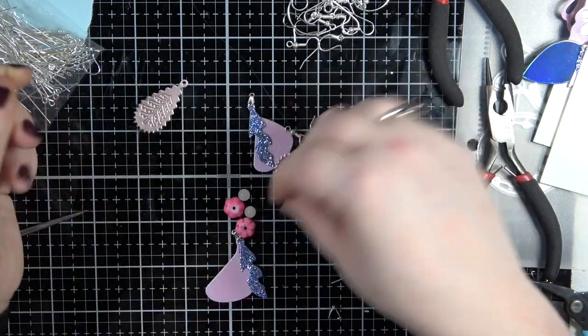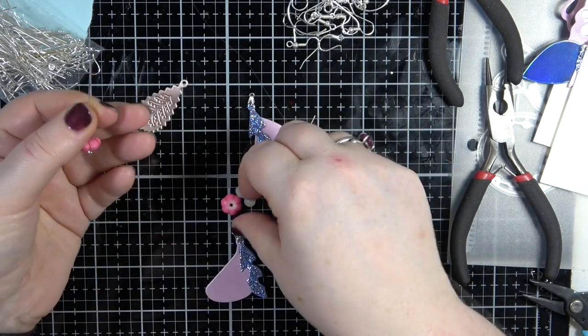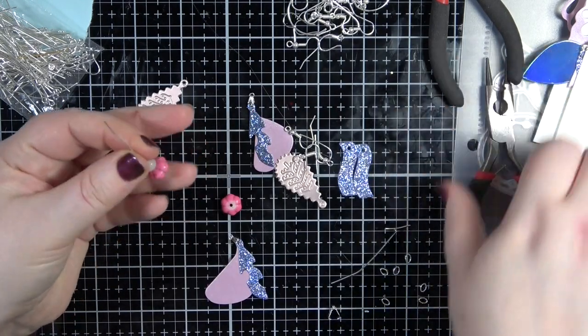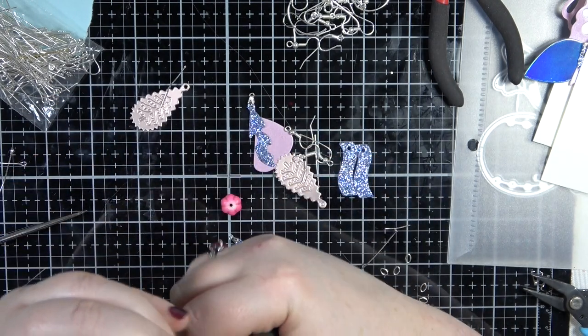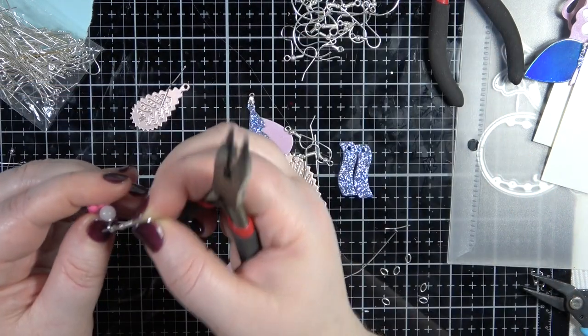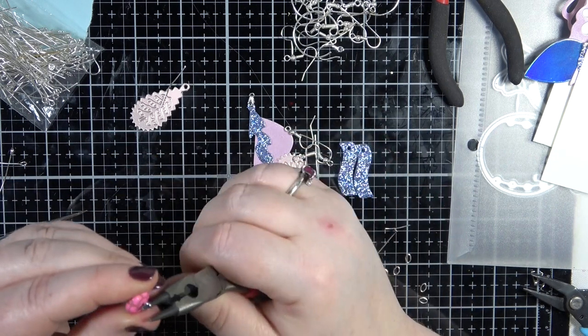Right, so I'm going to pop these on like so, and then do a little loop. Before I close it, let's pop on an ear wire. Right, so there's that one.